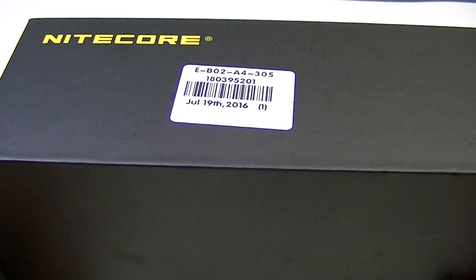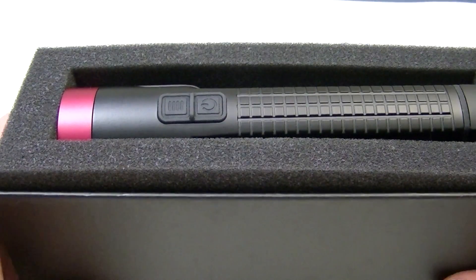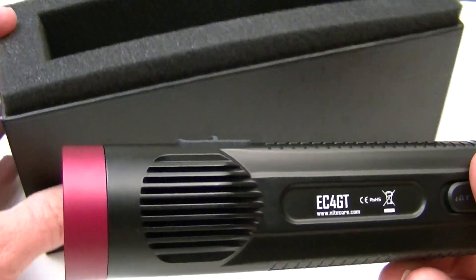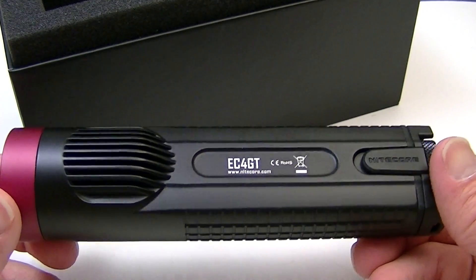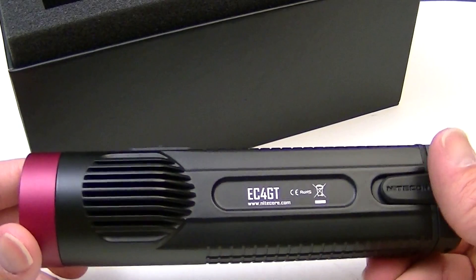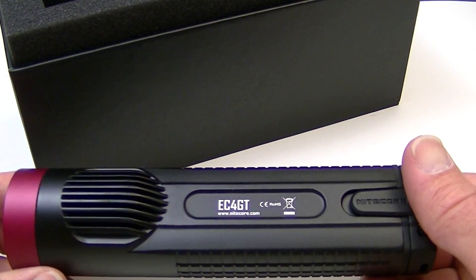You get a very sizable and industrial-strength box with this flashlight. Let's take off the top — here you go. The first thing you see is the flashlight, which is just a little over 6 inches long. It's not a peewee, and you may not even consider it an EDC light, in the sense that you can't just stick it in your pocket unless you've got enormous pockets. But it does come with a couple of accessories which might make it a little bit easier to carry.